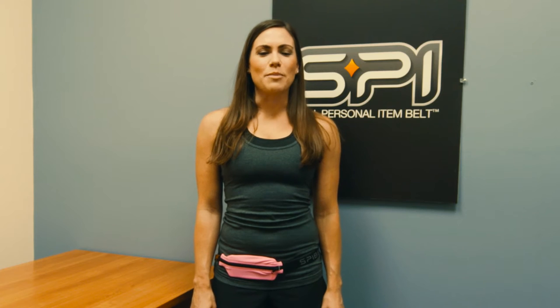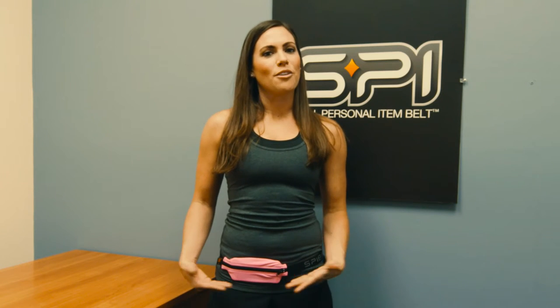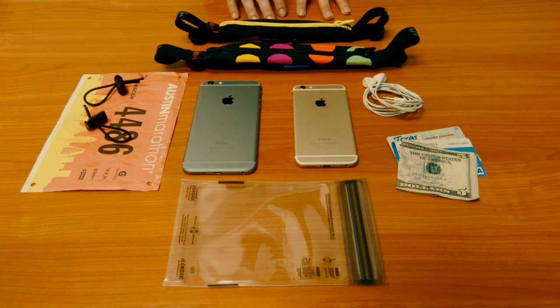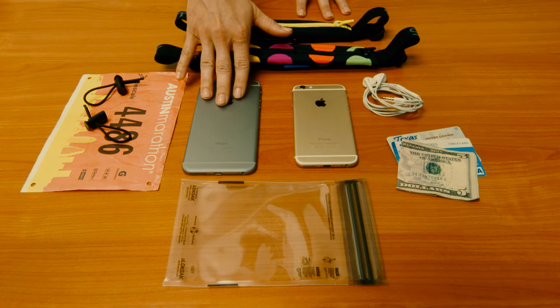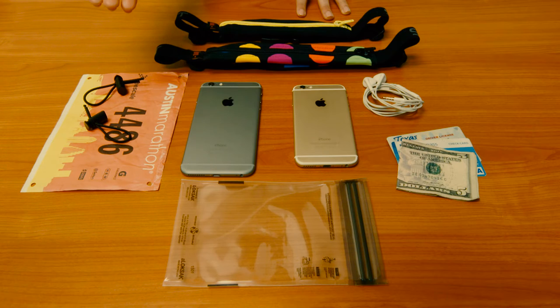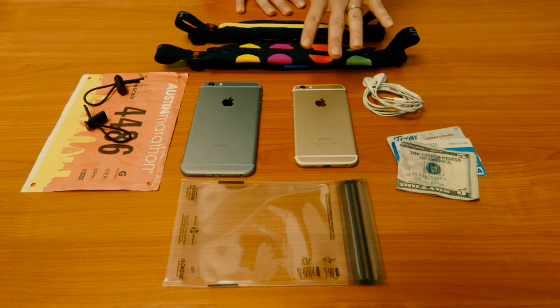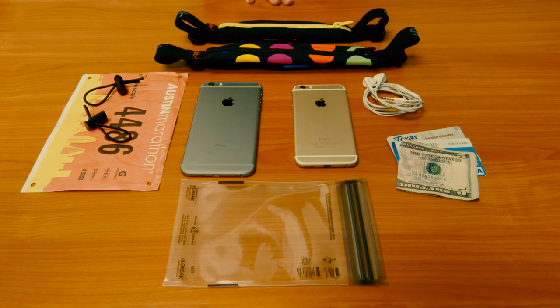Hi, I'm Kristen, and today we're going to be talking about both the original and the large pocket spy belt. The larger belt is fantastic for your iPhone 6 Plus or your Samsung Galaxy Note, and the smaller one is perfect for smaller phones such as your iPhone 6 or your Galaxy S6.